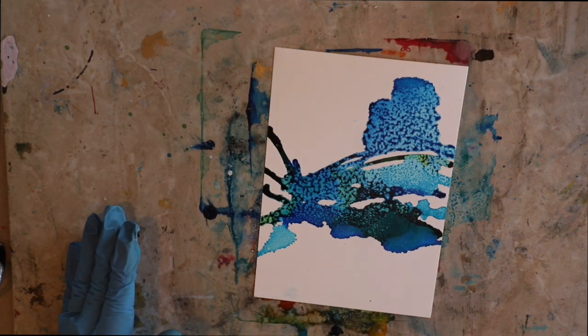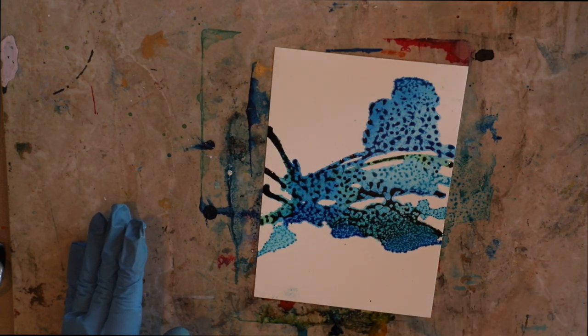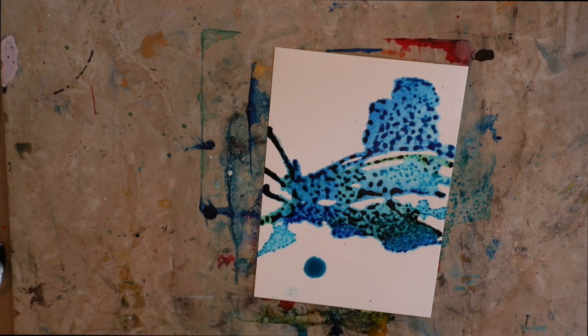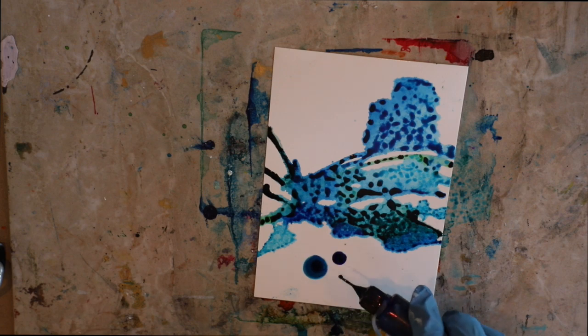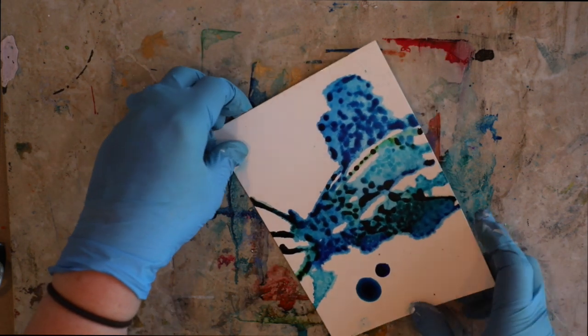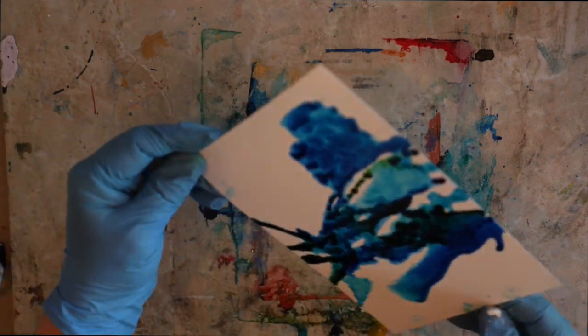Here I'm just going to play around with this Yupo paper because I haven't played around with it extensively. This is Yupo paper medium, by the way, and it comes in both opaque and translucent. It also comes in different thicknesses - this is a medium thickness, so it's pretty thick.